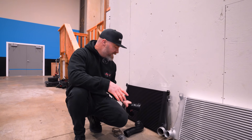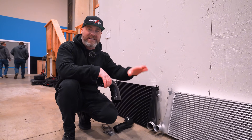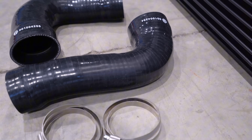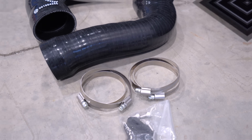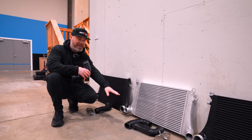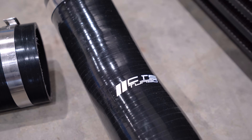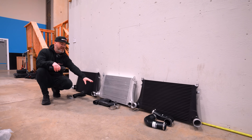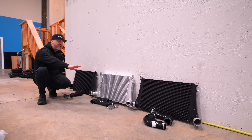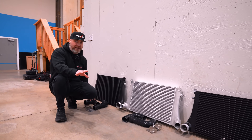What we have is the charge pipes from each of the companies as well as the intercoolers. I just wanted to make you guys aware — when you buy the Wagner intercooler, it comes with the charge pipes. When you buy the APR intercooler, you have to buy their charge pipes separately. The CTS Turbo charge pipes also come with their intercooler. So there's a bit of an extra expense for the charge pipes from APR, but I wanted it to be an apples-to-apples comparison, so I made sure they all have their own set of charge pipes.